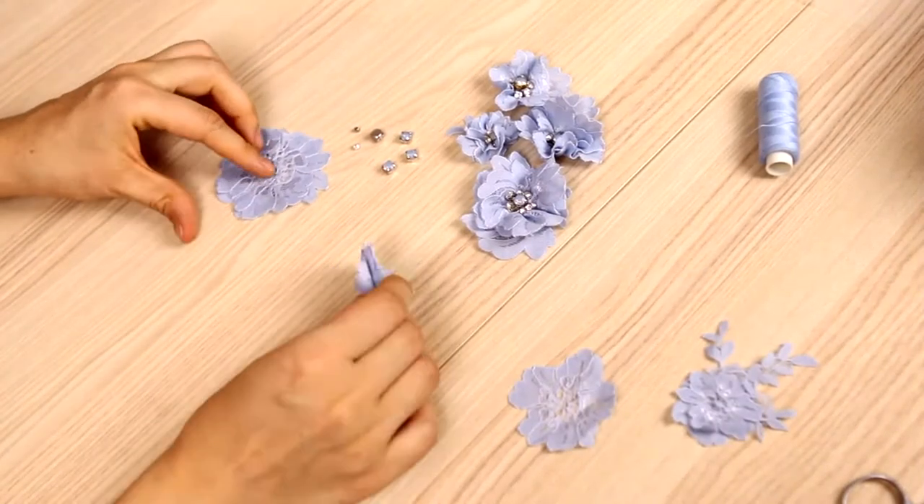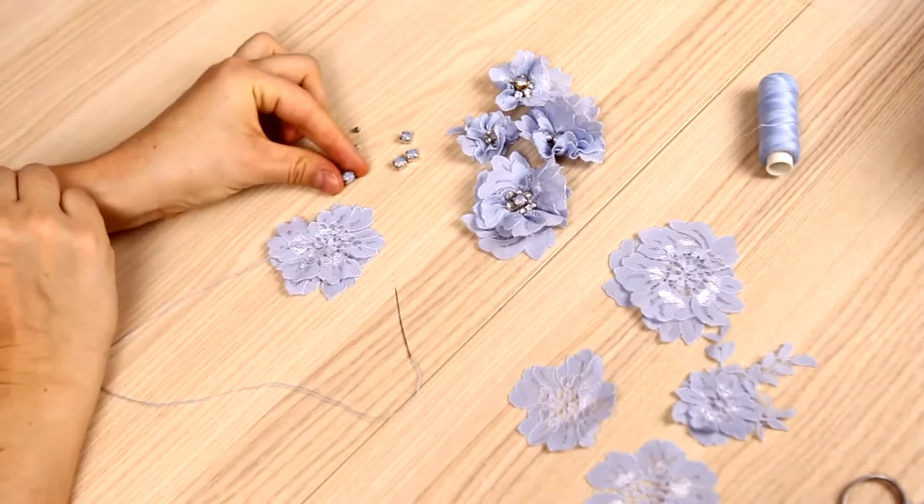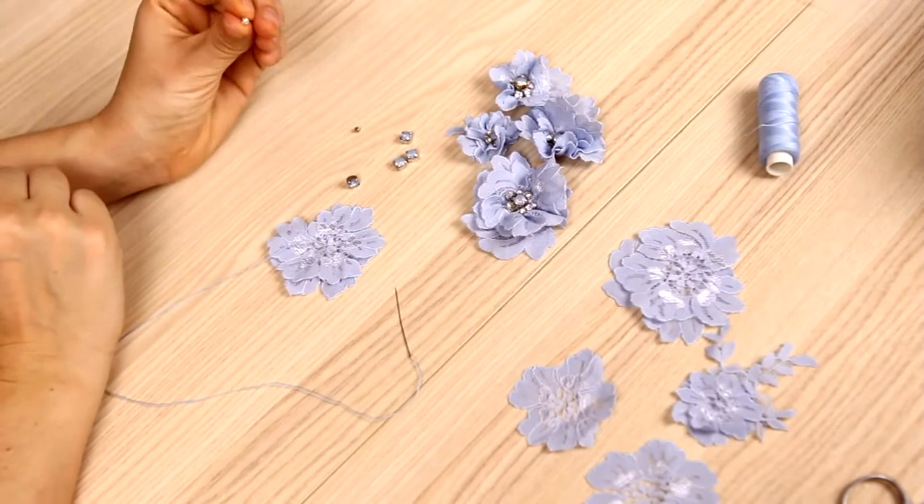For one 3D flower, we'll need two or three flat flowers. I'll use the crystals 6mm, 3mm, and 4mm.